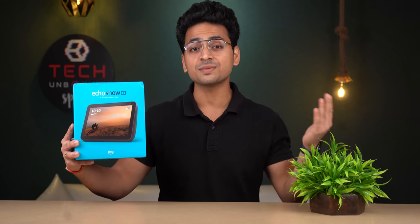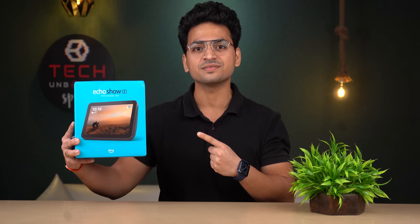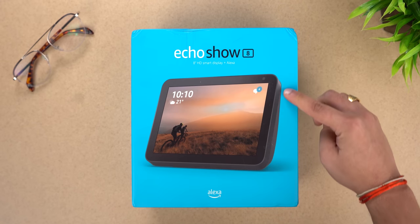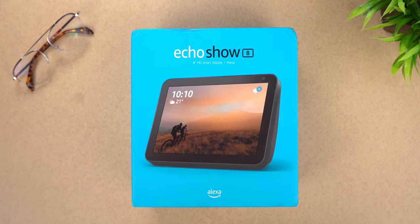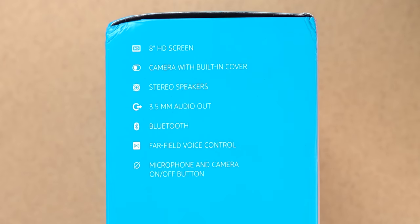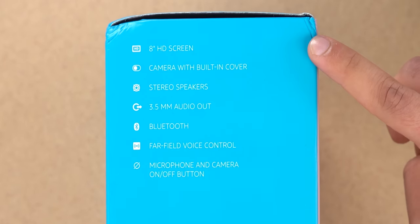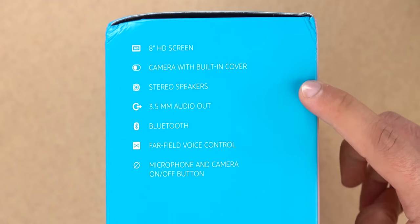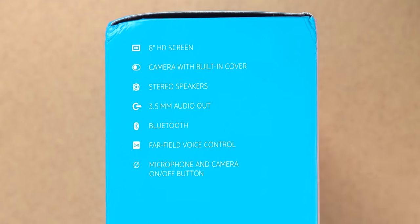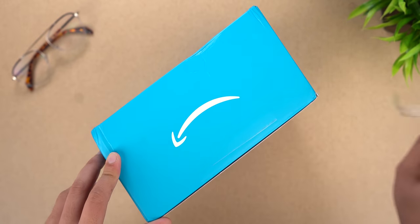In this device you get an 8 inch HD screen and a lot of great sound output and many other features. So first let's do this unboxing. Here on the box you can see Echo Show 8 branding and an actual Echo Show 8 image. The box highlights features: 8 inch HD screen, camera with built-in cover, stereo speakers, 3.5mm audio out, Bluetooth, far field voice control, microphone, and camera on/off button.